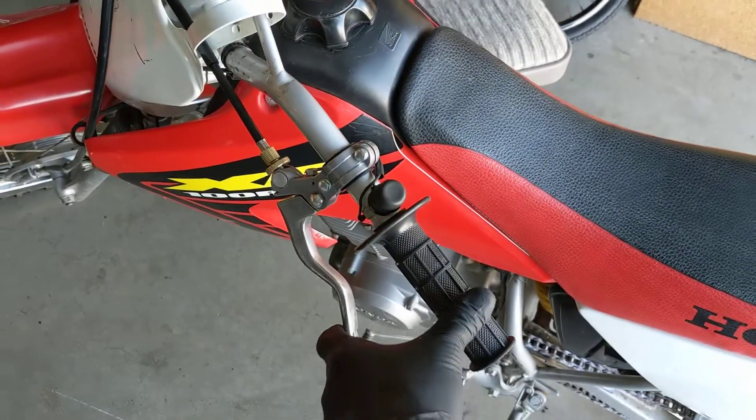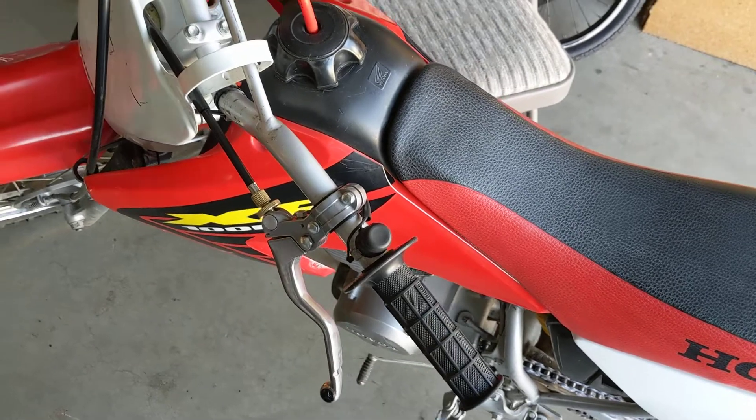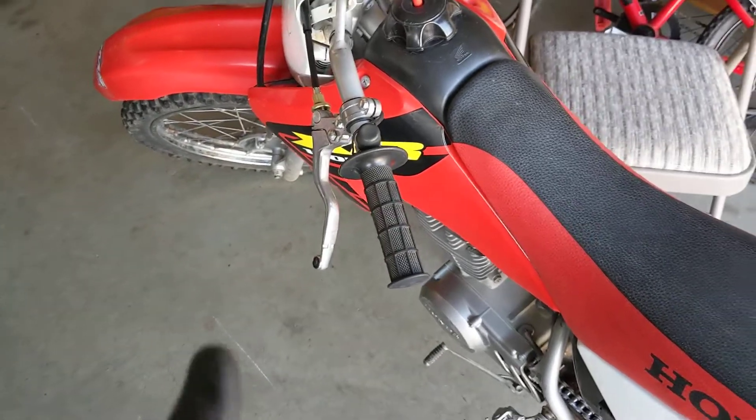I can't see it being any easier than this. One finger — any finger — will squeeze that in. My son grabbed it and said, 'Wow, that's really easy.' Here is your solution.